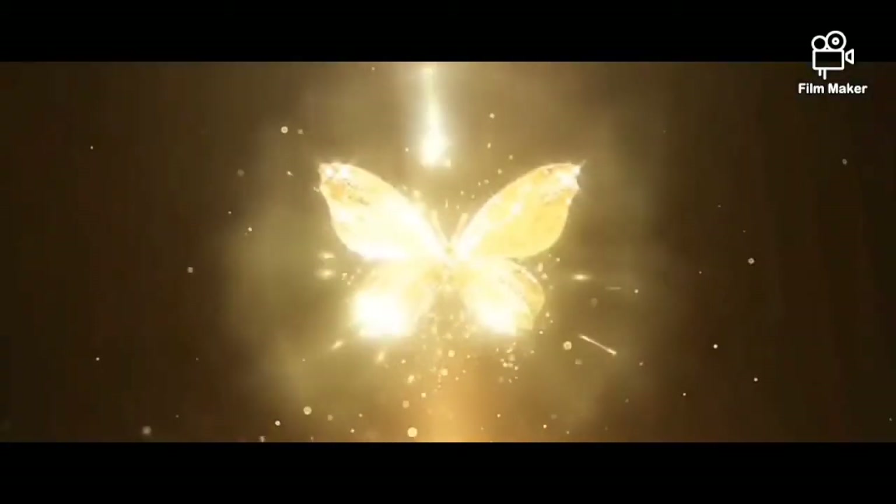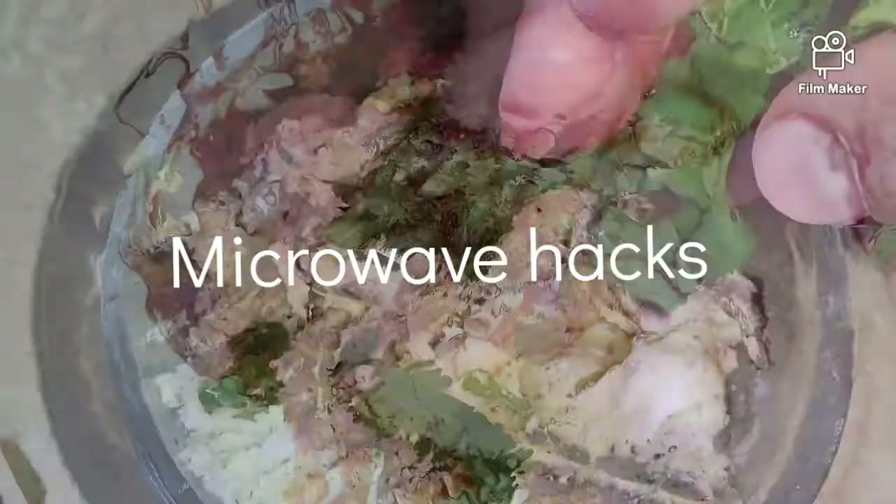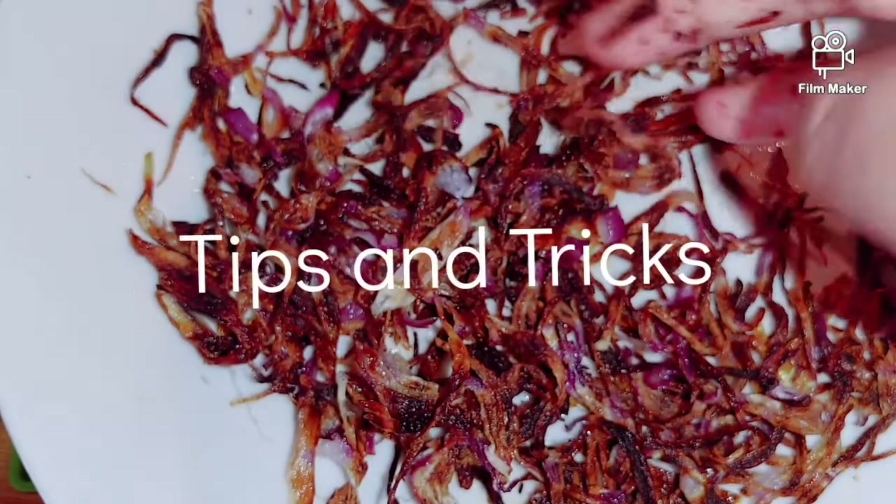Hello friends, welcome to my channel. In this channel, we will talk about microwave hacks and tips. In our daily cooking, we will share how much time these microwave hacks can save.